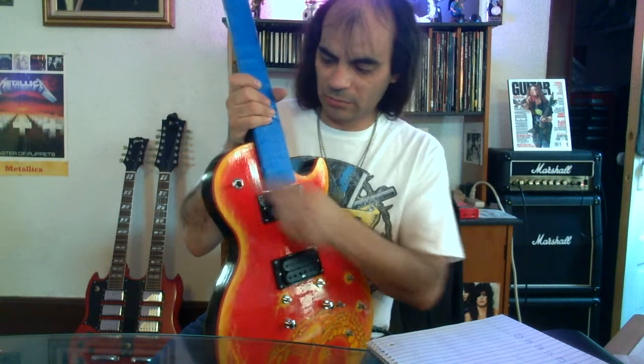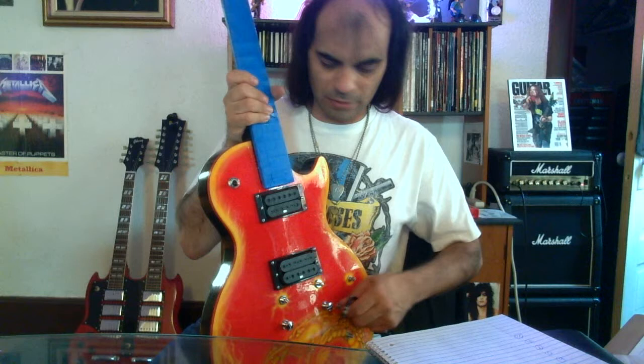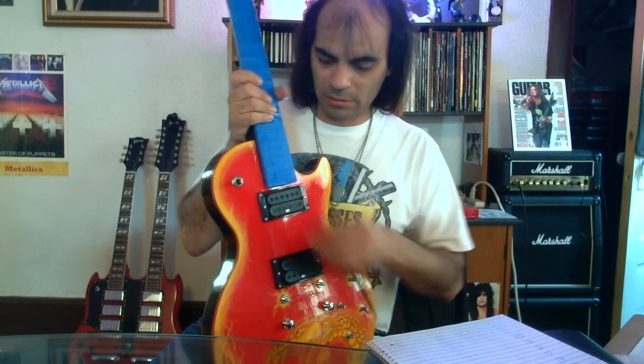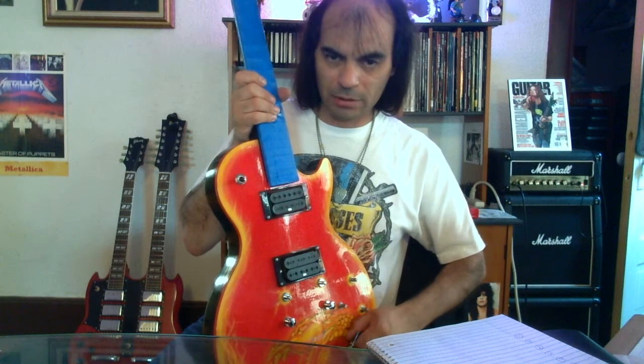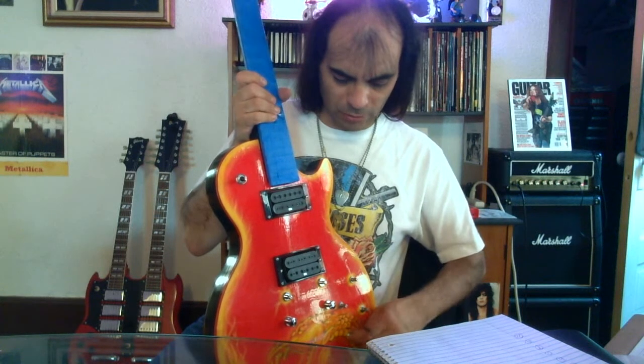So in the neck position, if I take and shut the volume of the neck position here — which is off — you shouldn't hear anything. If I turn it on, you can hear it's active. So that's working. And then the tone pot — hear that? Turn it the other way, sounds like that. So that tells you that's working. So those are working on the neck.